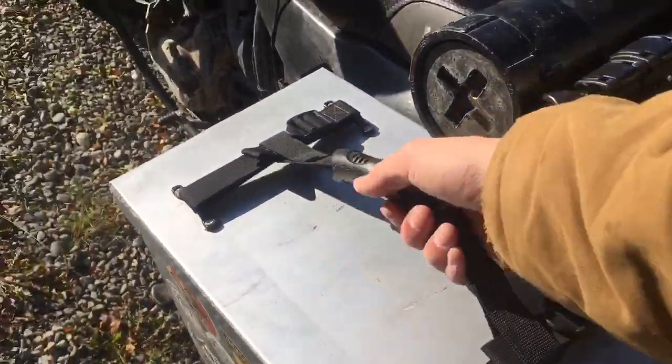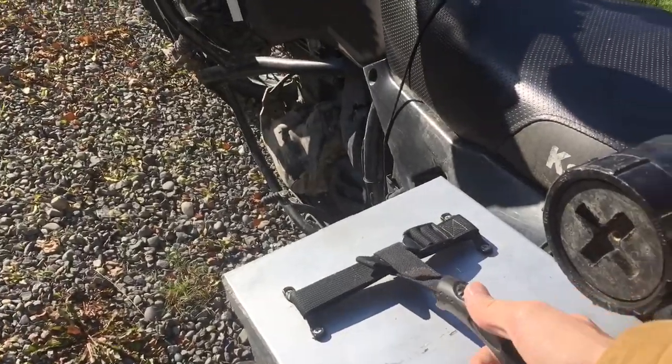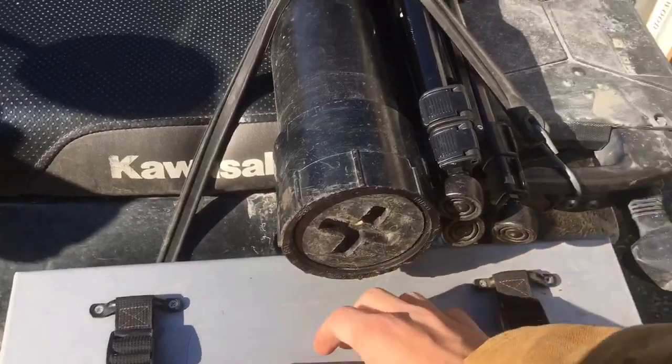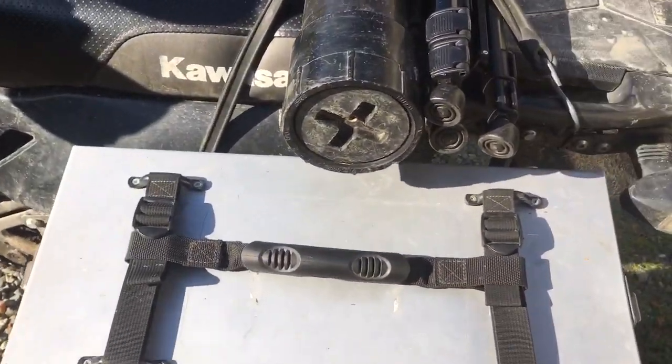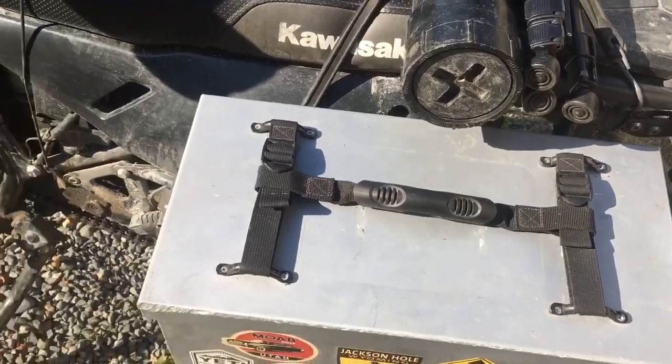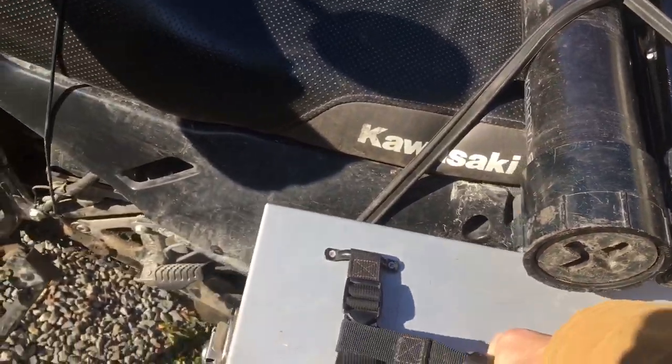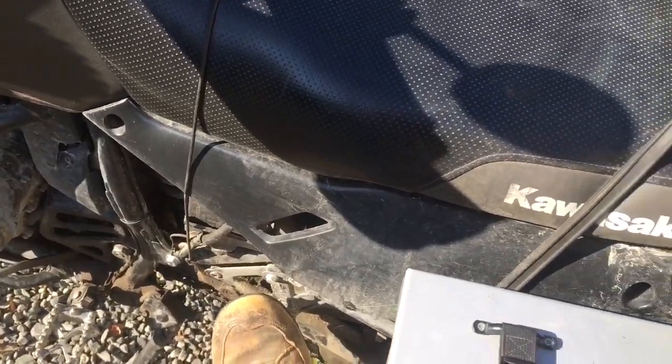If you get these boxes, I would highly recommend also getting the pannier handles. This not only aids in carrying the box — you can take the box off and walk into a hotel carrying it like a suitcase — but it also gives a passenger something to hang on to, which is really nice.